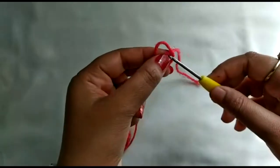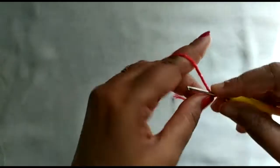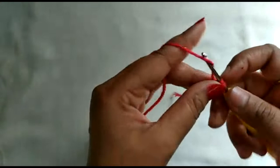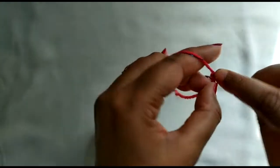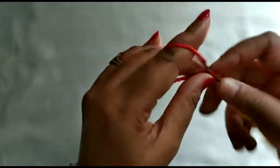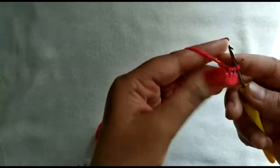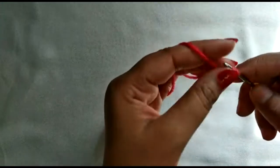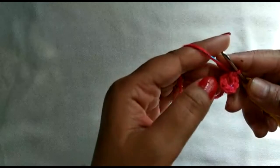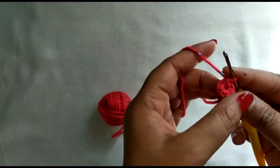First, I'll create a slip knot. Once the slip knot is done, chain 2, then go into the second chain and make 6 single crochets: 1, 2, 3, 4, 5, and 6. I have completed my 6 single crochets. This is the end of round 1.